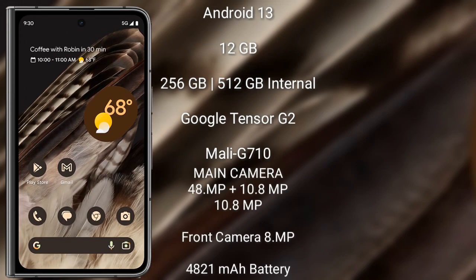The Google Pixel Fold runs on the Android 13 operating system. It comes with 12GB RAM and 256GB or 512GB internal storage. It is powered by the Google Tensor G2 processor with a Mali-G710 GPU. The rear camera features a triple camera setup: 48MP plus 10.8MP plus 10.8MP, and the front camera is 8MP.